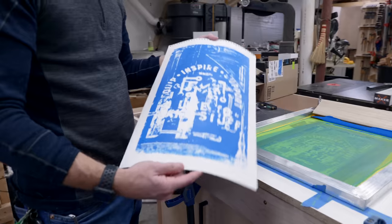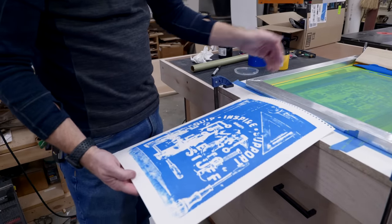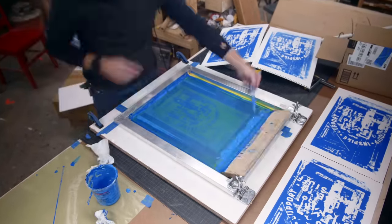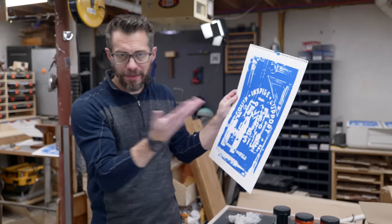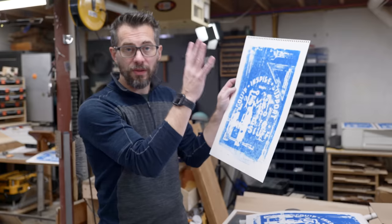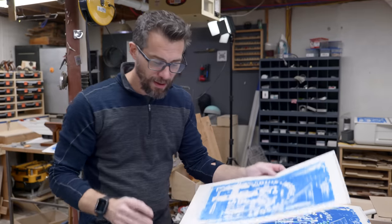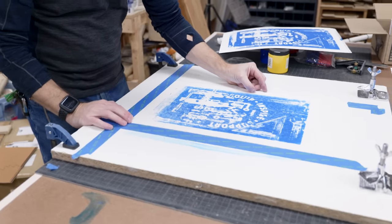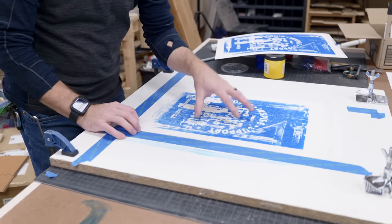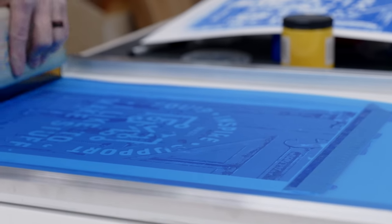That looks pretty good for the first pass. Now we've got to let this one dry, but while this is drying we can go ahead and do several more of this screen with this color before we rinse off the ink. The first batch went pretty well — I've got pretty good prints, they're not perfect but they add some texture. I do have a couple however that did not work as well. The good thing about this is I can use one of those as a test print for the next color, so that allows me to place it in the same location and then place the next frame on top, make sure I can get it lined up before doing a test pull onto this print.